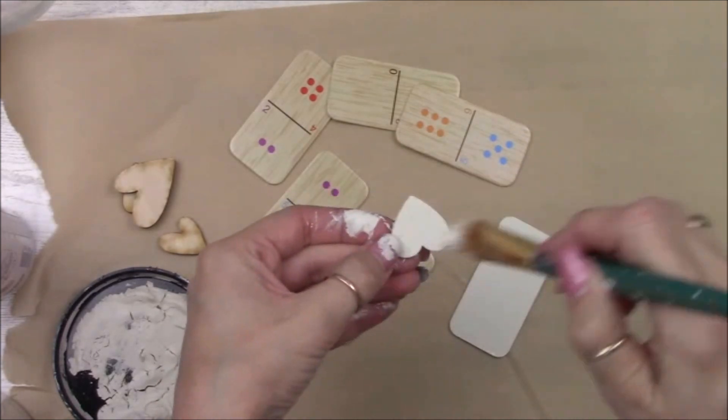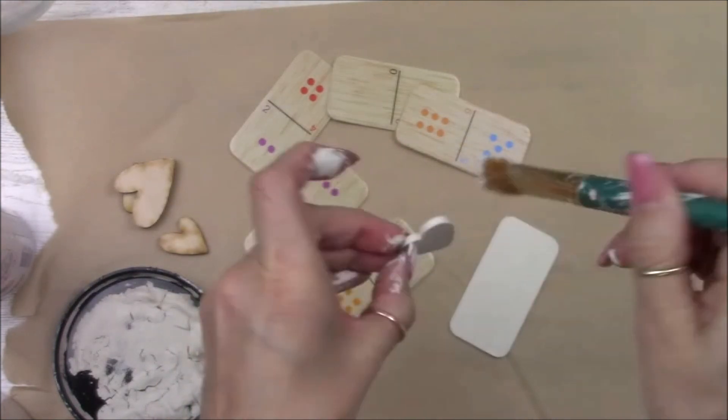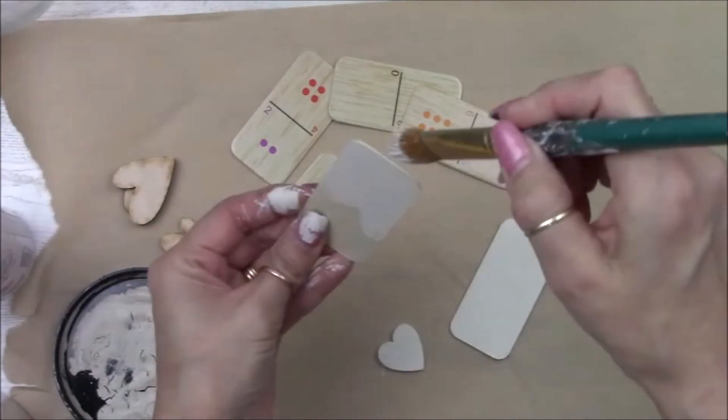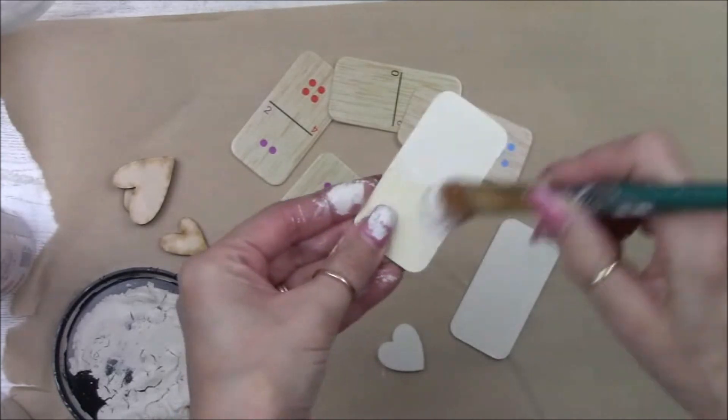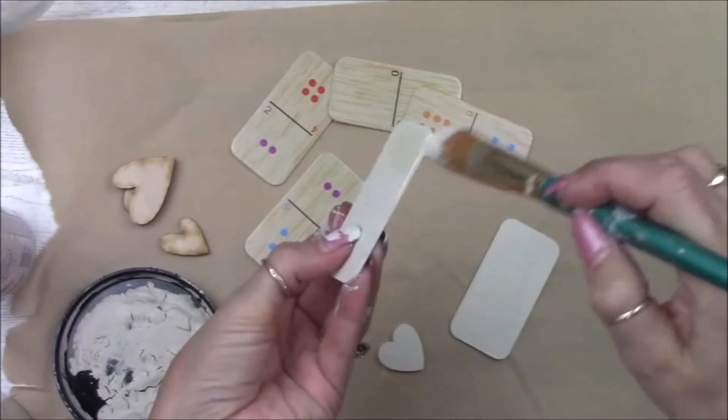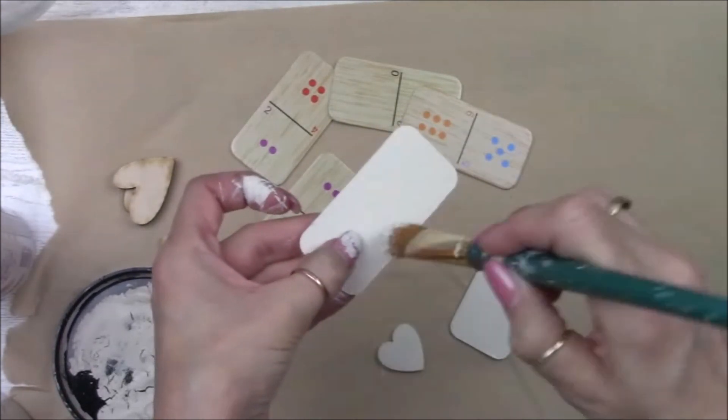I'm going to paint with Rust-Oleum Matte Black spray paint, and I'm going to paint the bucket, the wood circle, the magnet, and the wood knob off camera. Now I'm going to paint all these little hearts with Dixie Belle chalk paint in the color drop cloth. I'll have a link in the description box below where you can find those country-looking hearts.